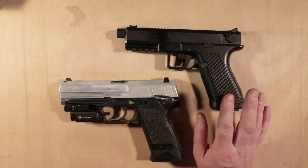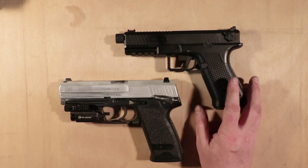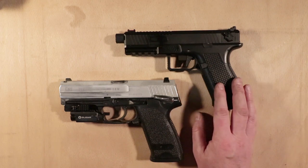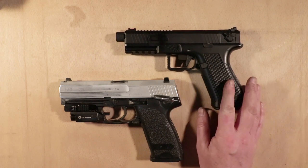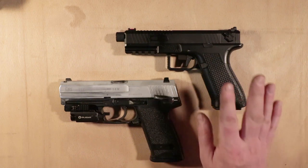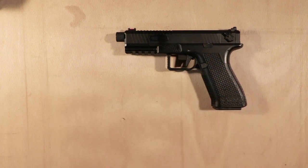So I think when you've clicked on this video, what you've wanted to know is: should you get a Novritsch SSE-18? And my answer to that is yes, you should. I think it's very good value if you want an electric pistol. It does work, it's just a bit underwhelming.